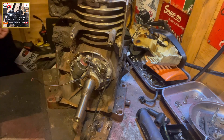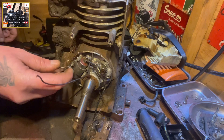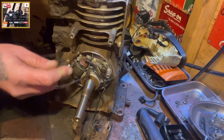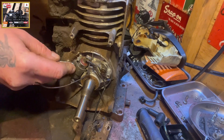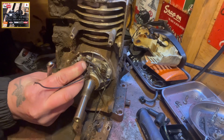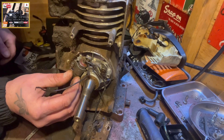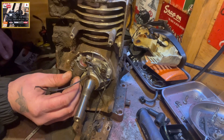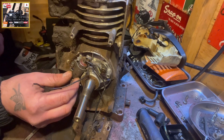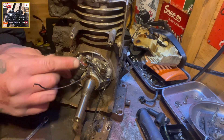Now if you did want to alter the spec, what we do is use a 6mm spanner on that nut there on the condenser. Let's crack it off a bit. Now the condenser's free. If we did have to alter the gap on the condenser, all we'd do is crack that 6mm bolt off there and we could adjust our condenser to the points accordingly.